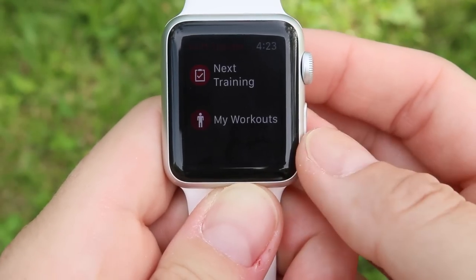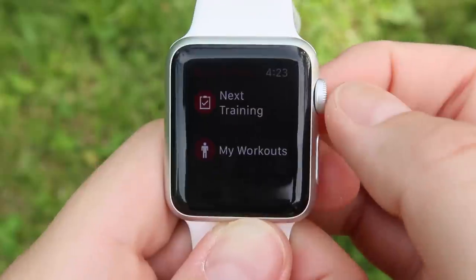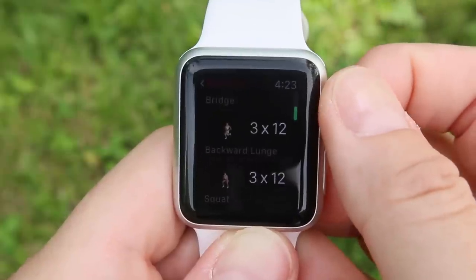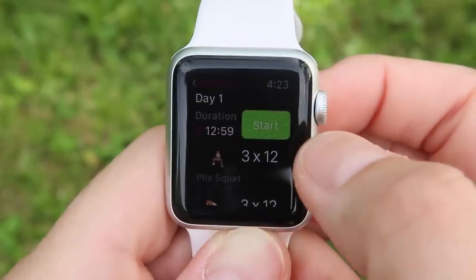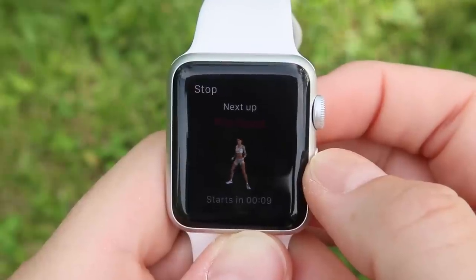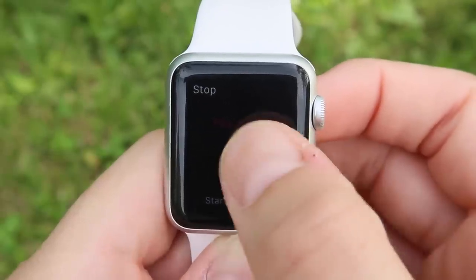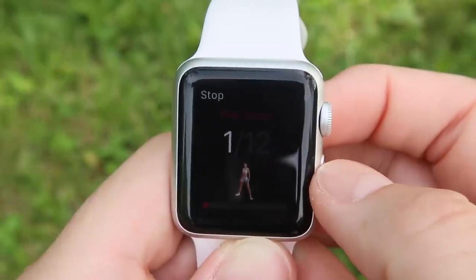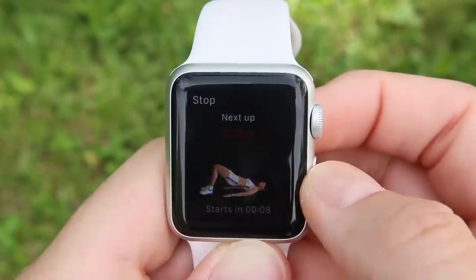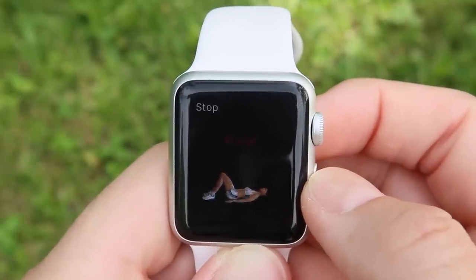The very last one is Butt Trainer, also by Runtastic — and no, they have not paid me to mention this, but I do really like a lot of their apps. It's got three reps of four different workouts with 12 of each, and it gives you a visual of what each exercise is going to be so you can prepare mentally. Starting out it has us doing plie squats with a countdown at the bottom. You can hit stop at the top, or force-hold to skip or pause. It shows you on screen what you need to be doing while also giving you audio cues on your phone.